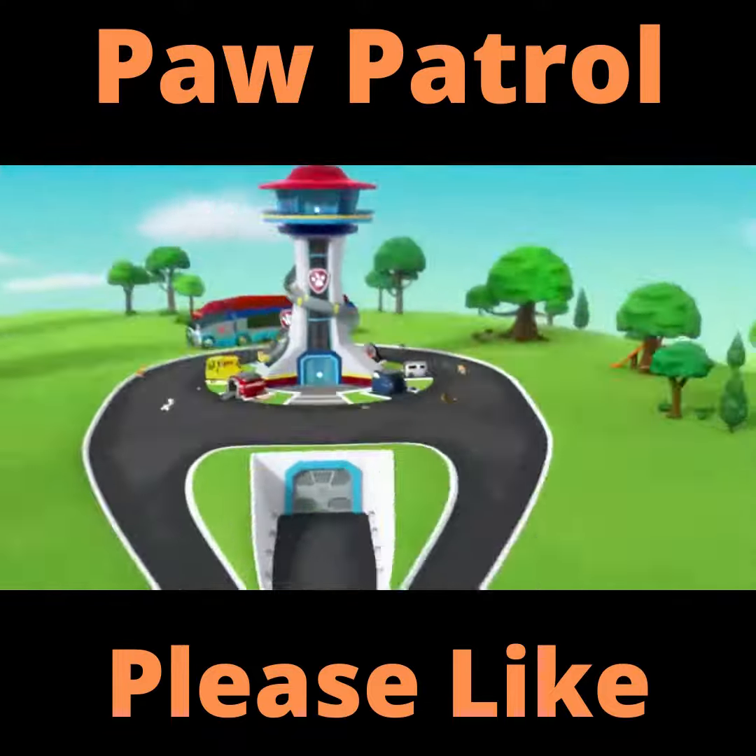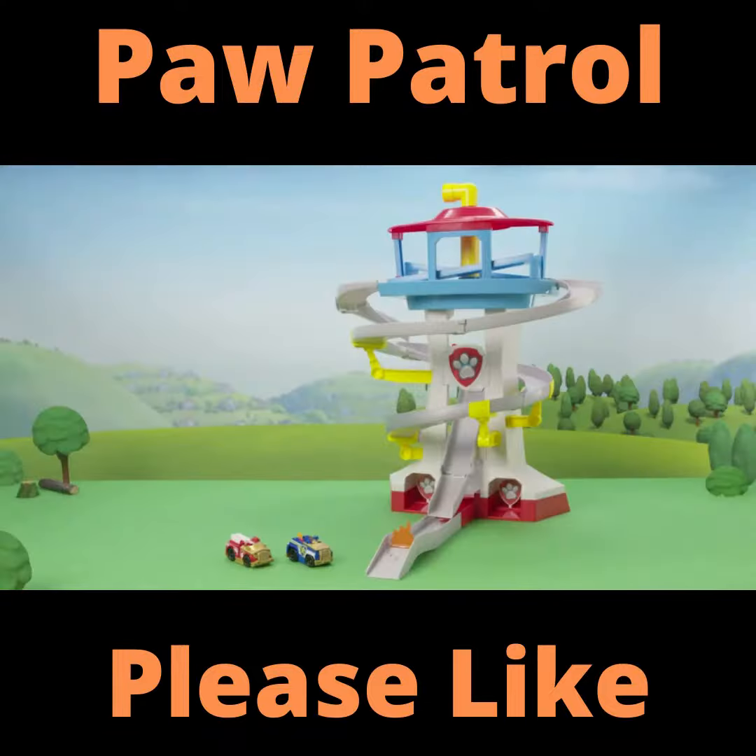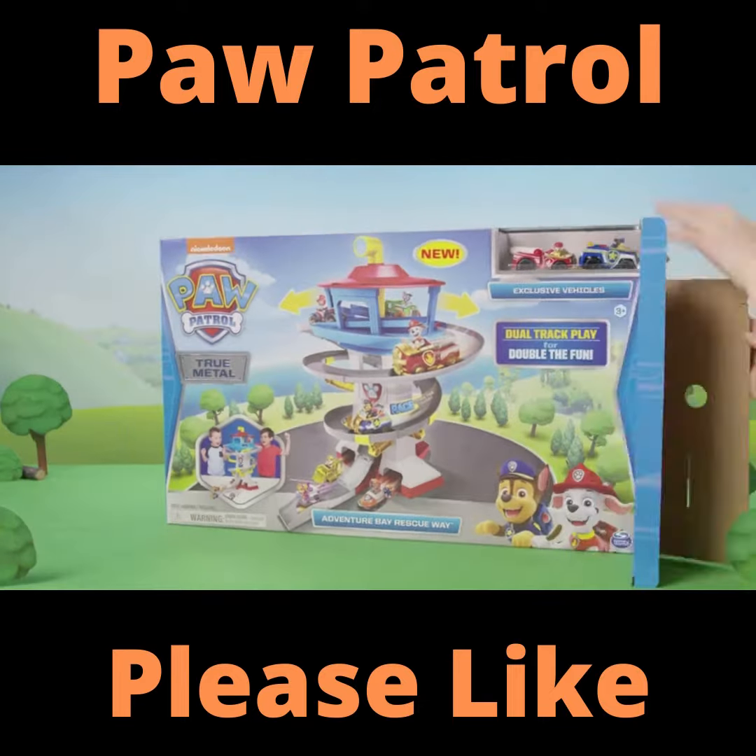Rev up, speed up, save the world! It's the all-new Adventure Bay Rescue Way track set from Paw Patrol! Let's unbox it!